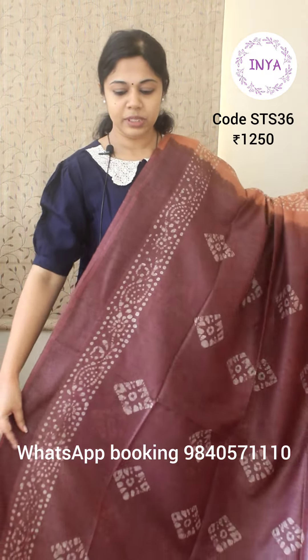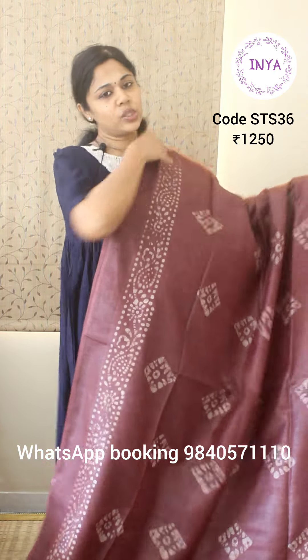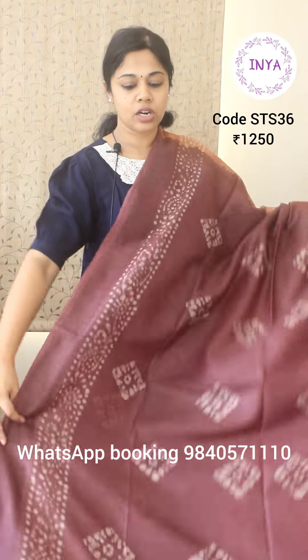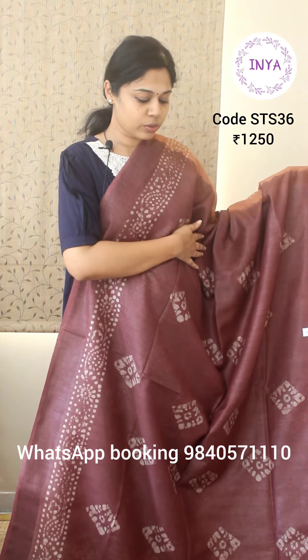This is saree number one. This is a nice semi-tusser — a lot of varieties in semi-tusser. This one is a cotton tusser, very lightweight, a tusser and cotton thread mix. It's a very skin-friendly fabric also. Nice batik prints. It's a brown with rust combination.